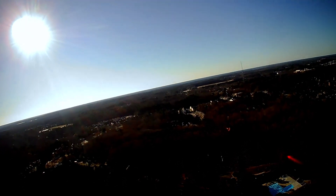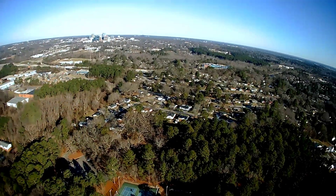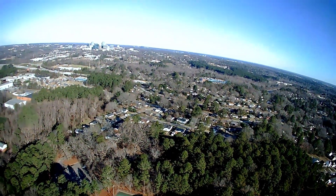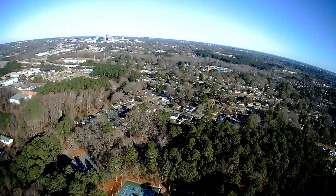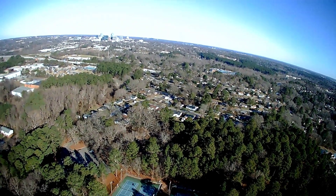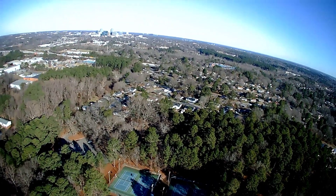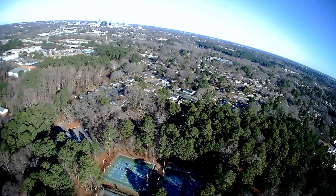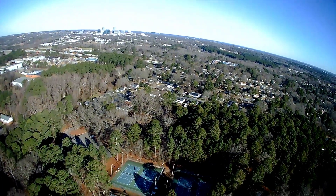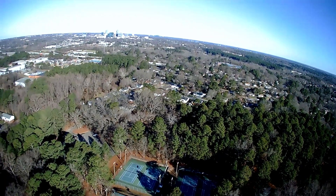Let's see how close this thing gets to the landing pad. I heard it — okay, it's right above me, let me back up a little bit. Wow, I didn't know this thing would fly this high, and it's actually flying quite well considering it's pretty windy today.